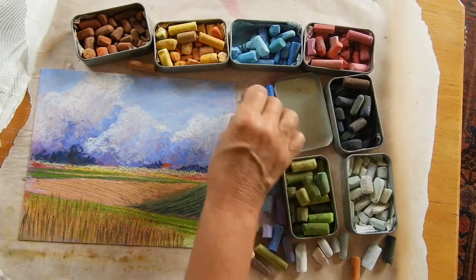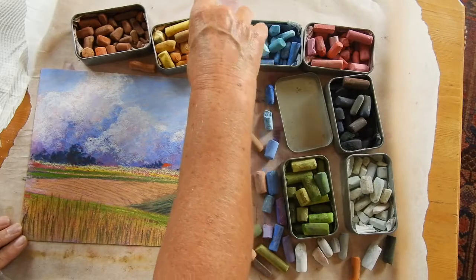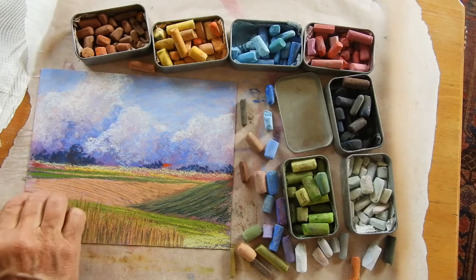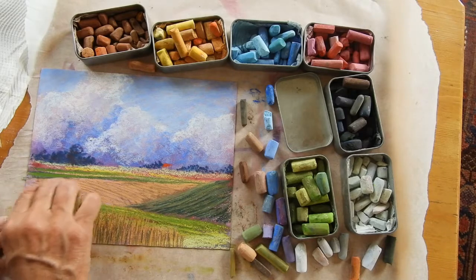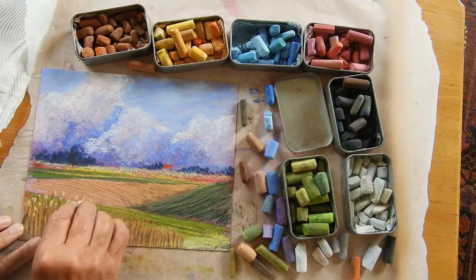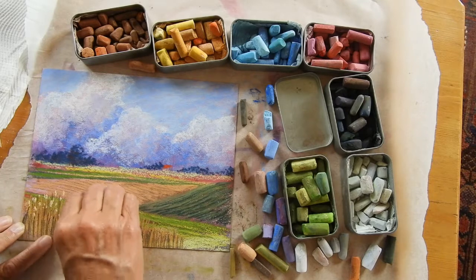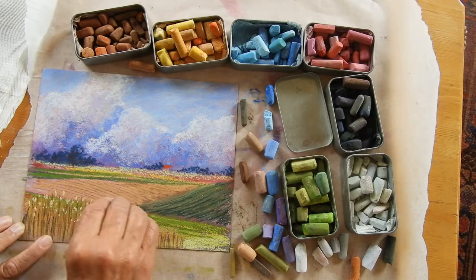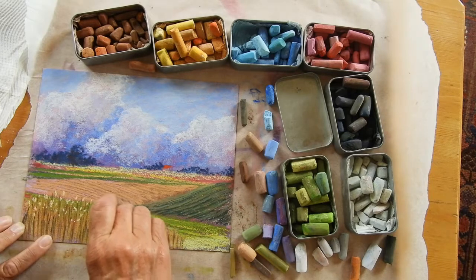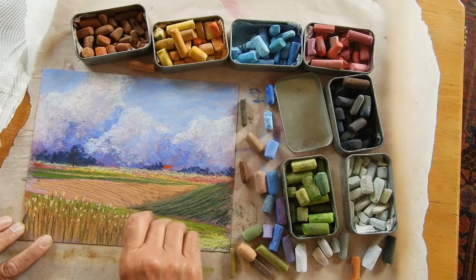Then I have to put some little heads on the wheat, so I'm going to go for something fairly light. I might have to play around until I find the right colour. Let's try that — I quite like that. So this is just the wheat heads. You can see I'm angling it different ways for the wheat, the way the heads fall on the stalks.